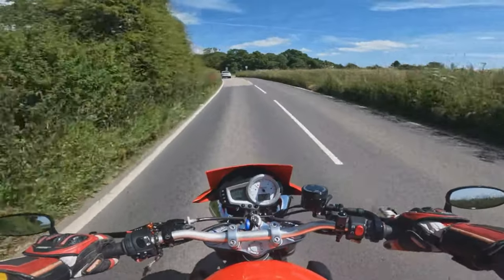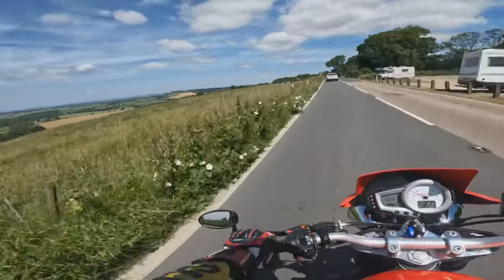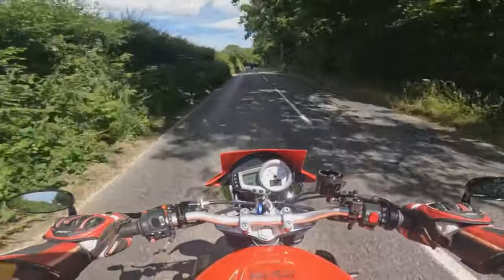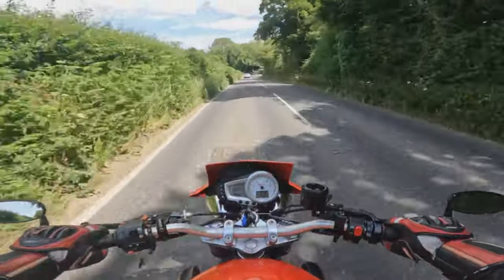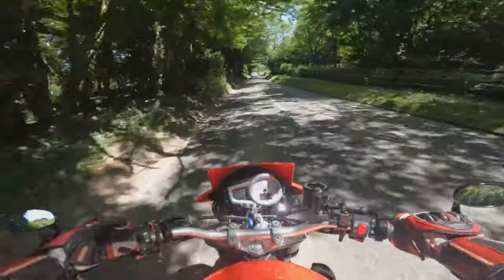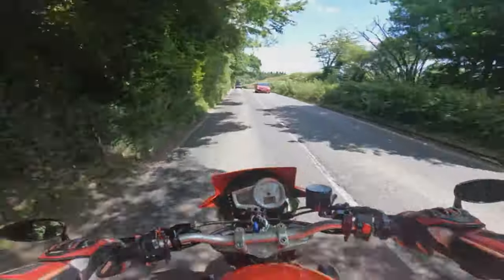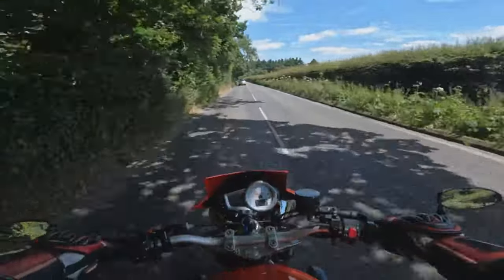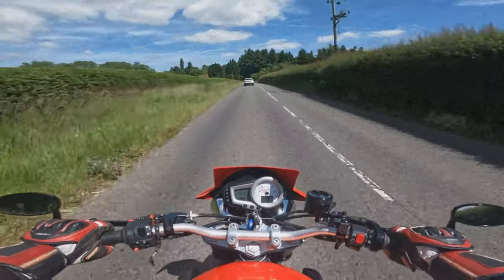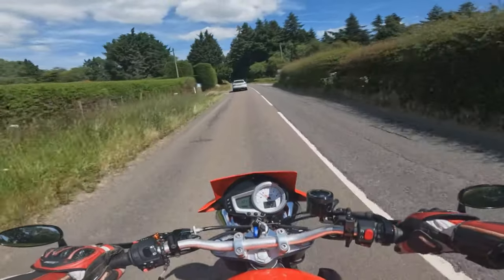It does make a nice noise, doesn't she? Twin Arrow pipes on this — we'll talk a bit more about that when we get off the bike. So this is a 2009 model, it's got quite a few little optional extras on it. It's got twin Arrow pipes out the back which sound very good, with a decat and an air filter, and it's been remapped. So it's making slightly more horsepower, but it's not really about the peak horsepower figures on these — it is about the torque from that inline triple and how it rides on the road.